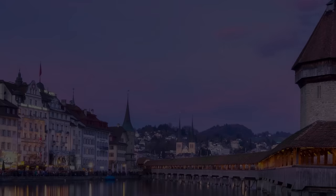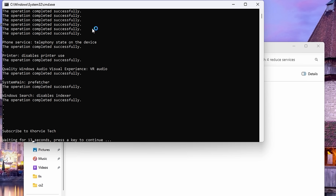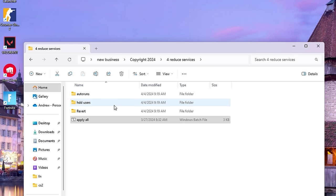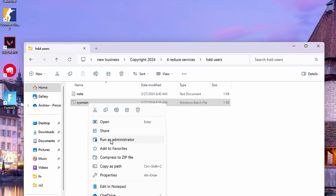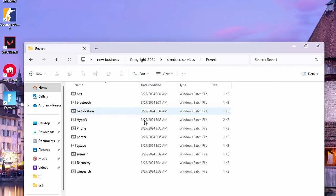Make sure you run it as admin. It'll say 'Operation completed successfully' if you did it correctly. If you have an HDD inside your system you're going to want to re-enable System Main — run it as admin. I only have an SSD so I'll leave it alone. Inside the Revert Pack you can obviously revert anything you want or need.